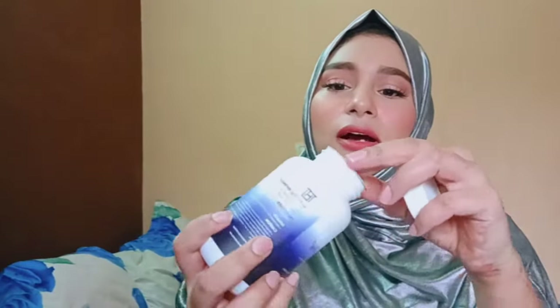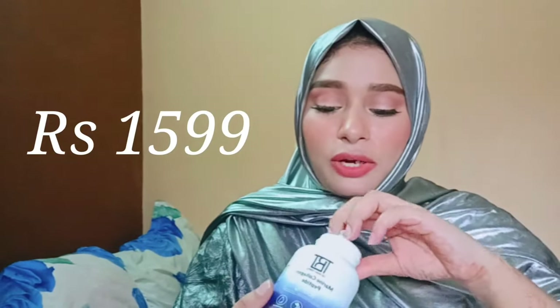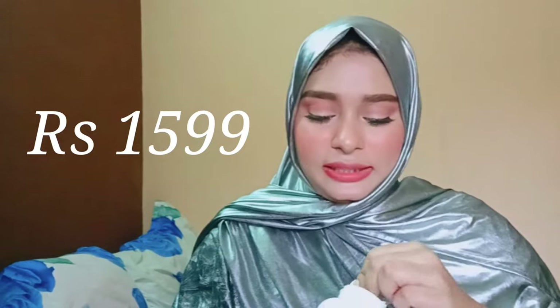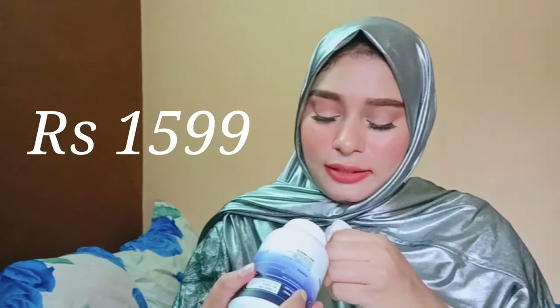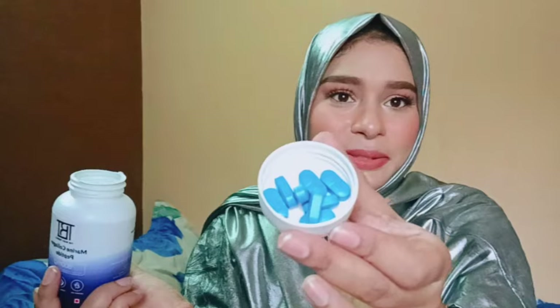You can see the bottle is nicely sealed — nothing is coming out. Let me open it and show you the tablets inside. I'm very lucky because this bottle is 600 rupees but I got it for only 239 rupees. The tablet color is blue — you can see the tablets coming out like this.